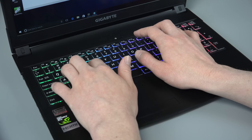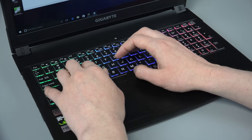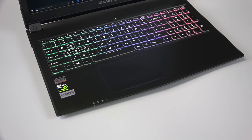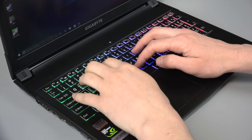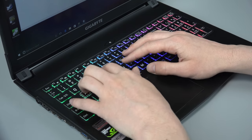The keyboard on the Saber has RGB backlighting that can be adjusted in multiple zones, with a variety of presets and different lighting effects. You can also program and customize individual keys as hotkeys. The keyboard face is steadily mounted with only a small amount of flex, and the keys are tactile with short travel — overall they feel pretty good while using them.